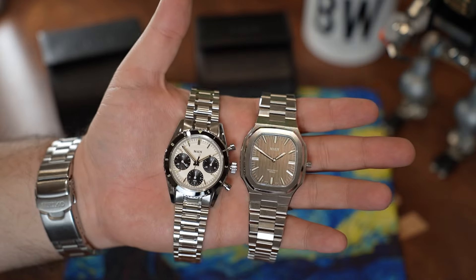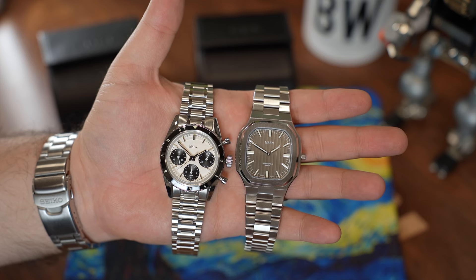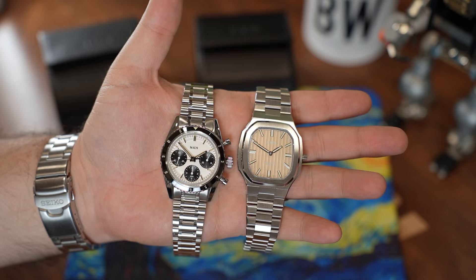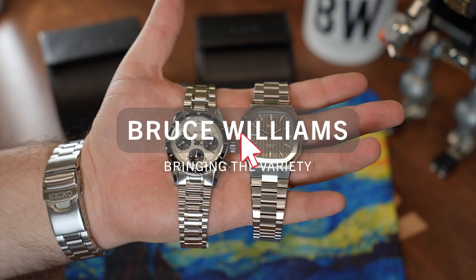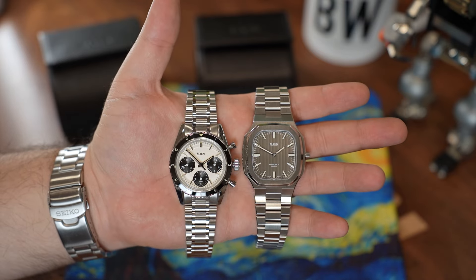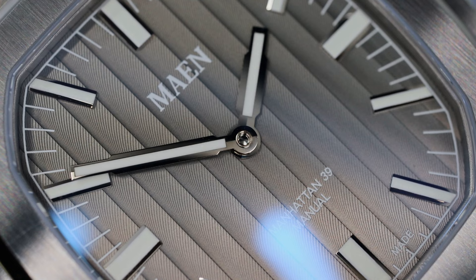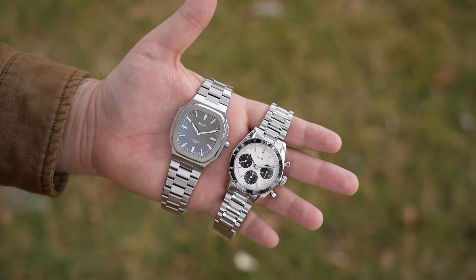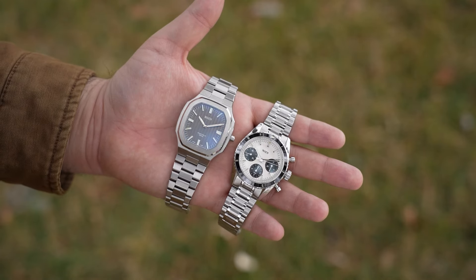In front of the camera today I have two different hand wind watches from Mon. Mon is a brand started in 2017, and years ago I remember featuring one of their early Kickstarter watches. I was impressed with it. A lot of time has passed since then and it has been really great to revisit the brand — to see how they've improved, evolved, and expanded. Mon translates in Old Dutch to the word moon.